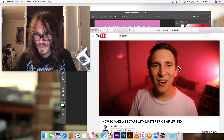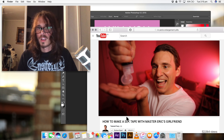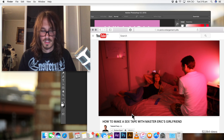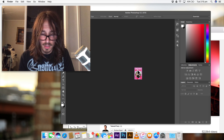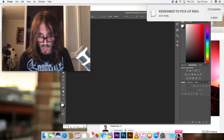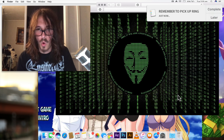Tutorial Terry. Hi guys, I'm Tutorial Terry and I'm going to show you how to make a sex tape with Master Eric's girlfriend. First off, you need to get hard. So what I'm going to do is I'm going to drag this document into the trash with my heart. If you guys could just remember to follow me on Twitter.